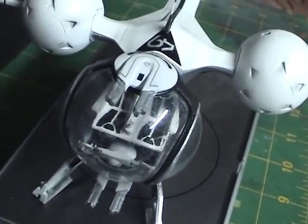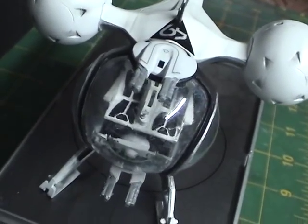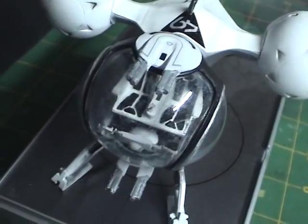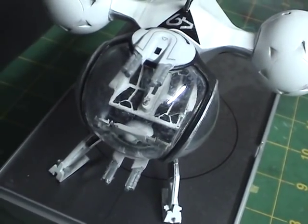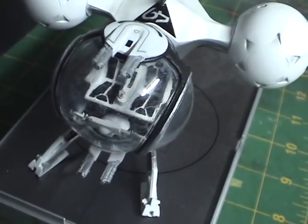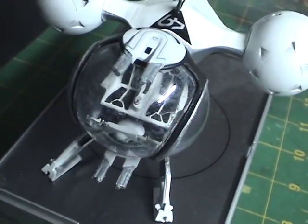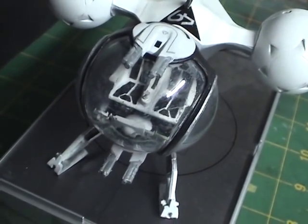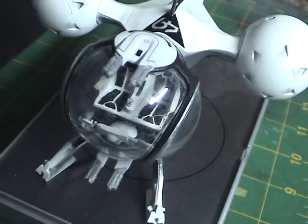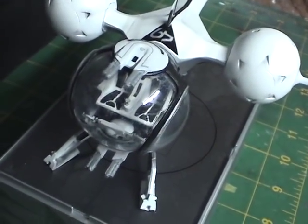One thing I want to draw your attention to is this front windshield. You'll notice if you look closely enough, it is a little bit hazy. I put the pieces together and set it aside, and when I looked back at it, I started noticing that the clear plastic parts were getting cloudier and cloudier. I was scratching my head trying to figure this out, because I figured this was a resin kit and you used cyanoacrylate or super glue for everything.